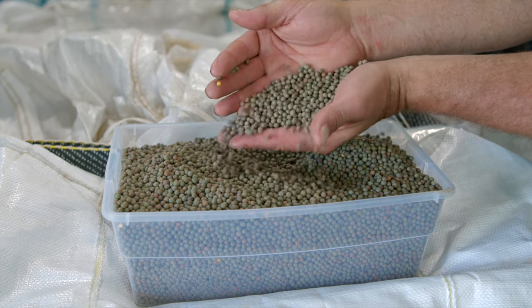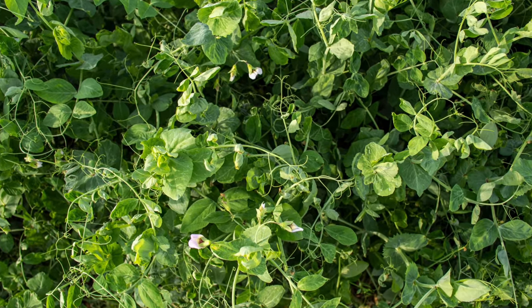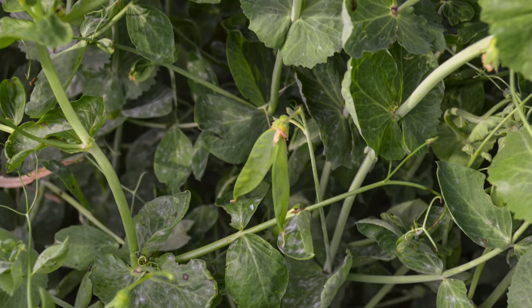Now to get these to successfully overwinter, we need to have them planted deep. We like to see them planted at least two inches deep, if not three. You can still plant that with cereal rye or triticale and it's a great combination with that.